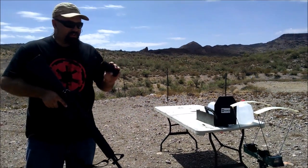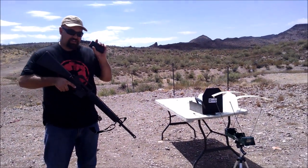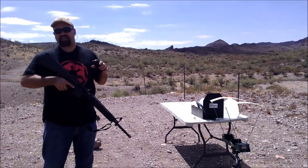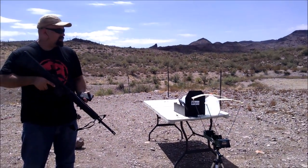We're going to shoot it with some Winchester 45 grain varmint out of a 20 inch barrel. This drastically exceeds the velocity rating that this is supposed to protect from. So let's see what happens.